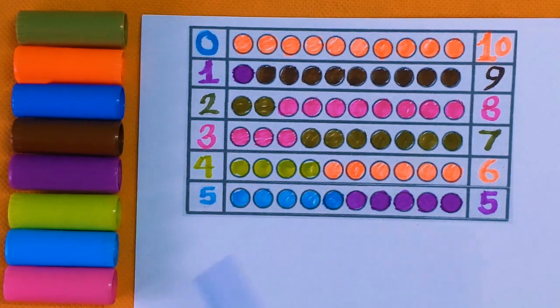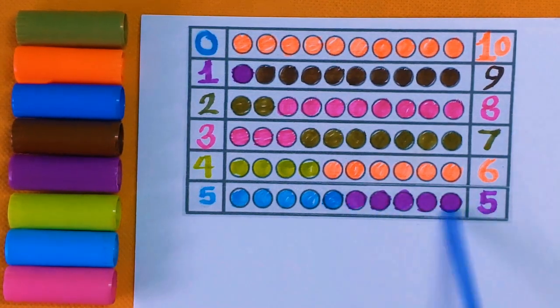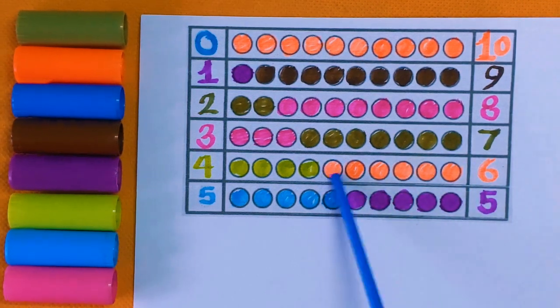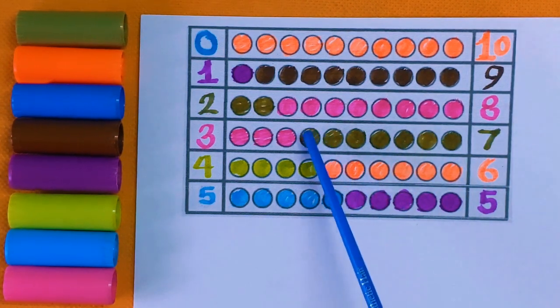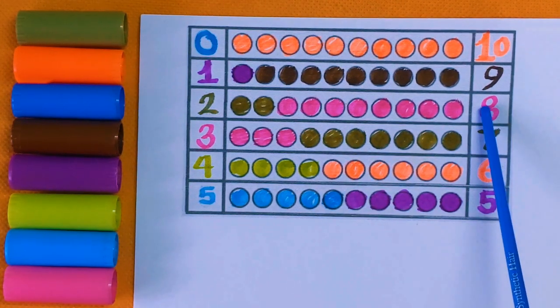Here is number five: one, two, three, four, and five — five color balls with the blue color. Six — six color balls with the orange color. Seven: one, two, three, four, five, six, seven — seven color balls with olive green color.